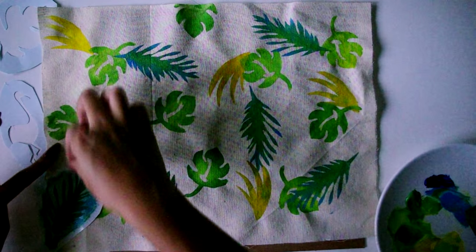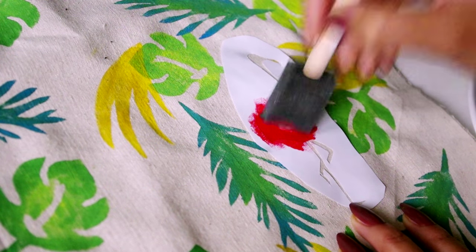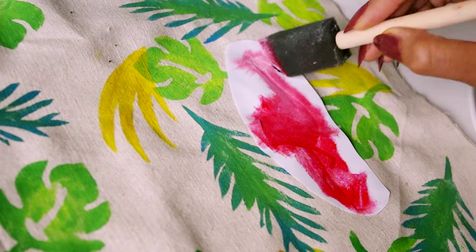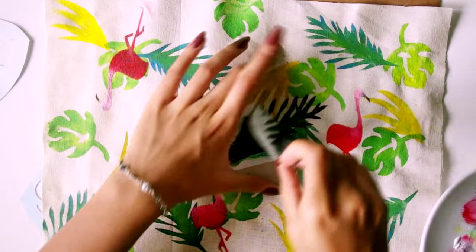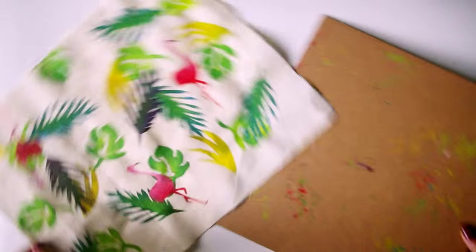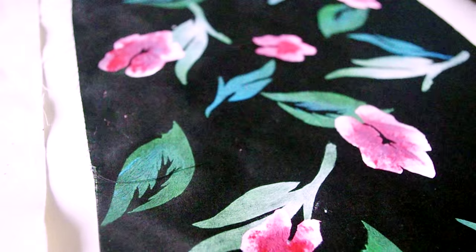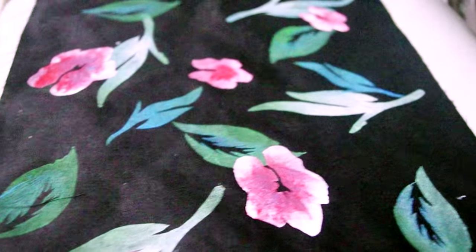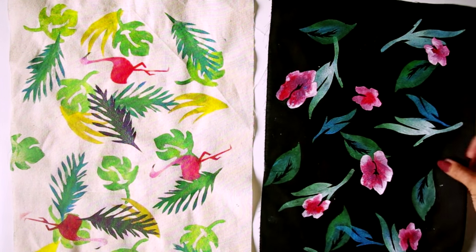I added my flamingos at the end because I wanted them at the forefront of the pattern. I used subtle changes in shades of pink and added a little black beak, and once I peeled off the stencil it looked amazing. I was having so much fun I decided to add a couple more leaves. I did the same sort of thing with my other piece of fabric, but for a simpler, more muted look I added a bit of white to all my paint and stuck to a more limited color palette, using maybe two or three different shapes in different sizes.